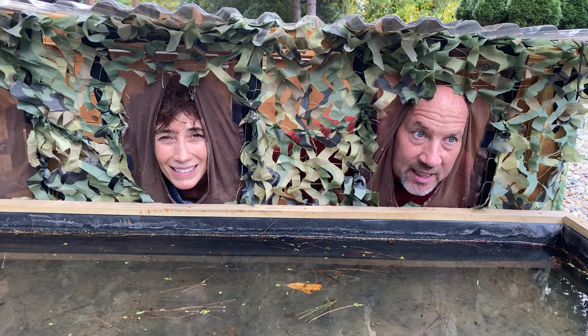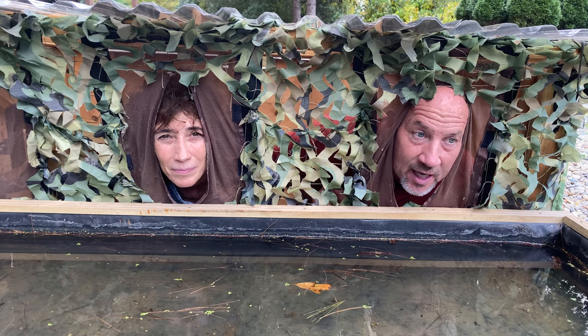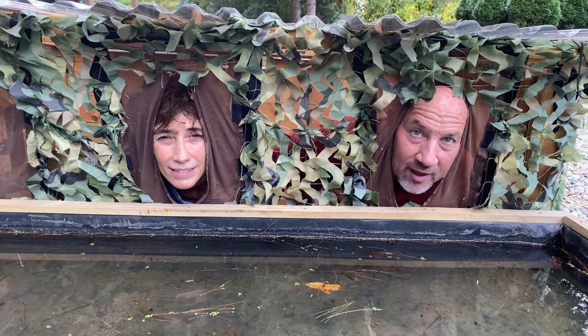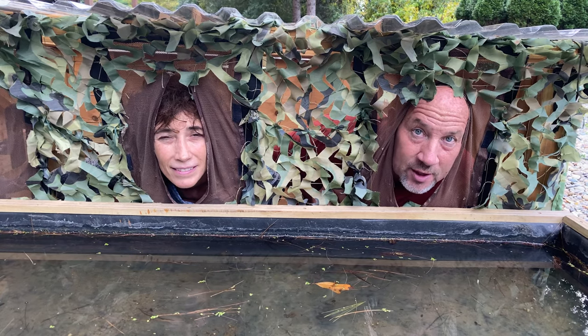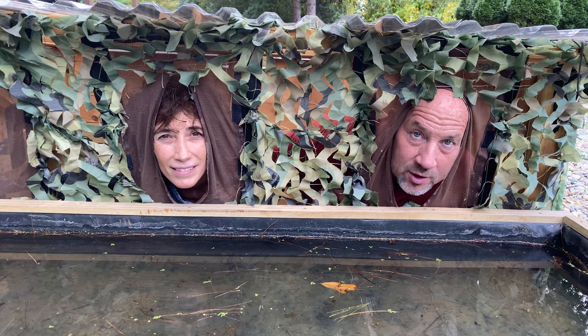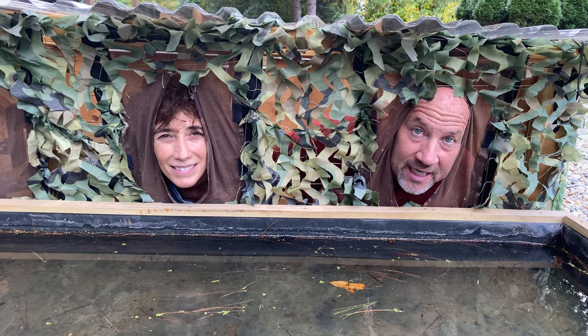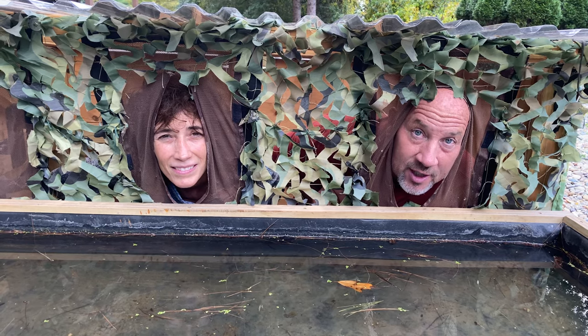Hey everybody, welcome back. Today brings us to the last video in our blind series. Today we're going to talk about our in-ground blind complete with reflecting pool. It's a really cool blind and allows us to make some really cool and unique images. Of course, we did things on a pretty grand scale here at Gallo Photography, but we're going to show you at the end of the video a way you can do this on a much smaller scale in your own yard.